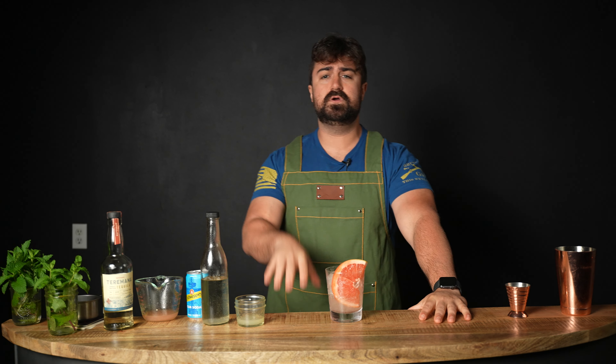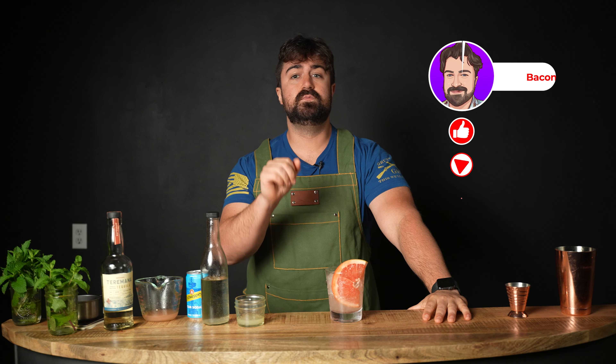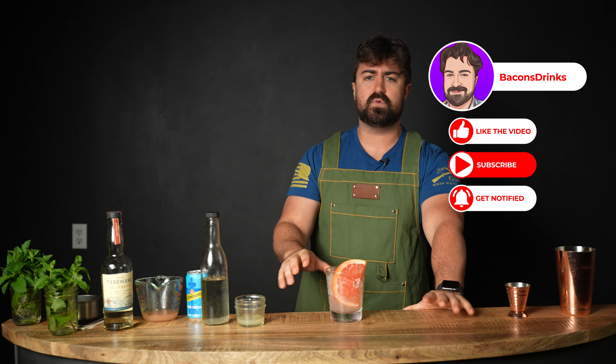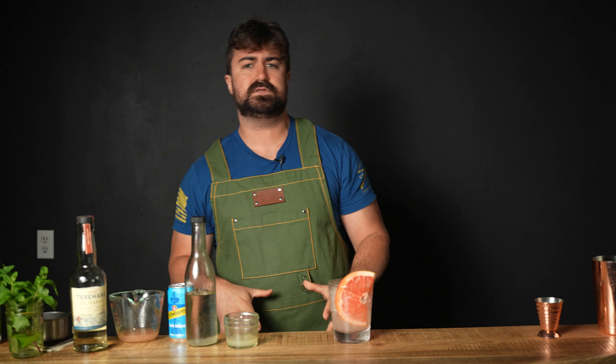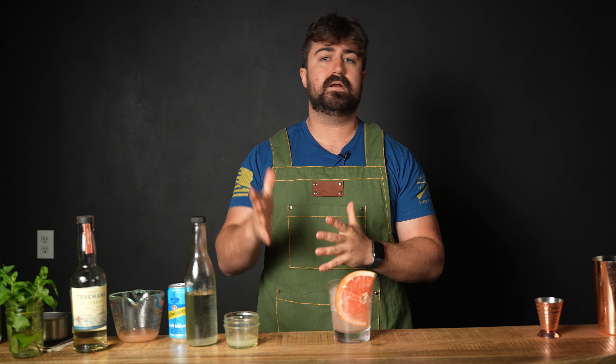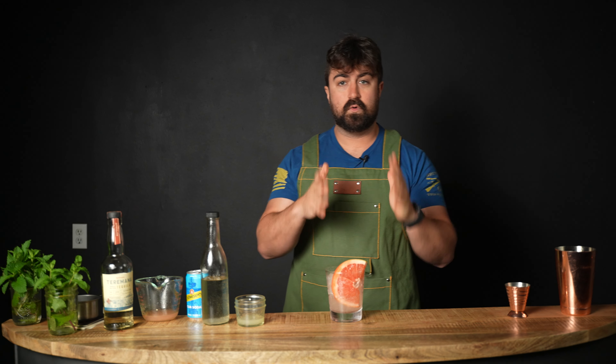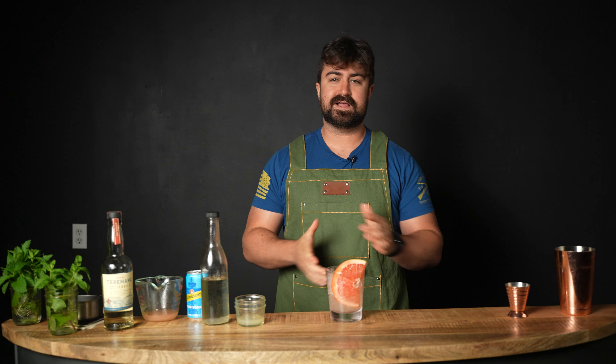There you have it guys — two Paloma variations. Try them both and decide which one you like; they're both amazing. That's it for today's video. If you enjoyed it, hit the like button. If you want to see more content, hit subscribe. Leave a comment to help the algorithm, and feel free to ask any questions about the recipes or ingredients — I'm very active and happy to answer. Thank you so much to everyone supporting me — it's been amazing. I'll see you guys next time!